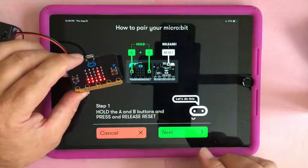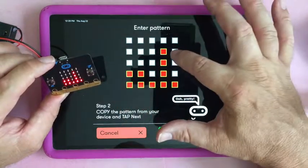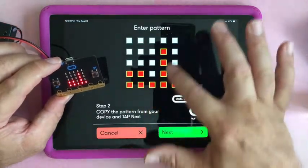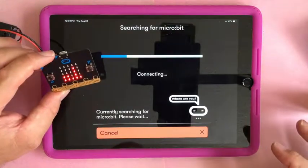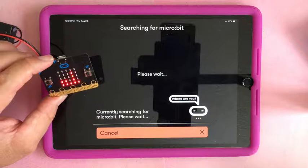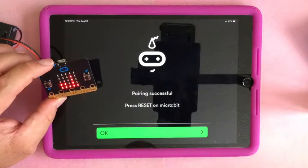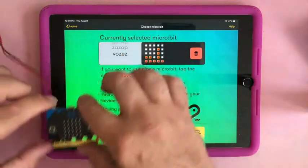So there's the Bluetooth symbol — I can let go. There's the pattern I have to match. You tell it you have this pattern by touching the blocks. I got two, two, one, four, one. Click next, tap next. Then click 'pair' and please wait — it's having trouble pairing... successful. Press reset on the micro:bit.